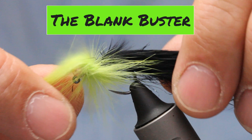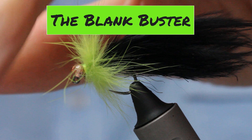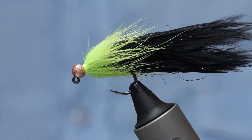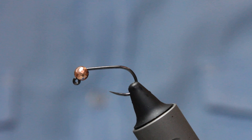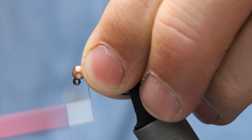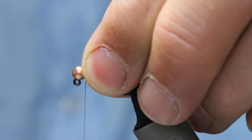This Blank Buster has a load of key attributes and just works really really well. It works good in still water but also amazingly effectively on the river for brownies and rainbows. I first used it over in the Czech Republic on the River Lava. It's a simple fly but one that trout find really attractive. I'm starting with my jig hook — this is not a small jig hook, this is a size eight, and I've got a 3.5mm copper tungsten bead on there.